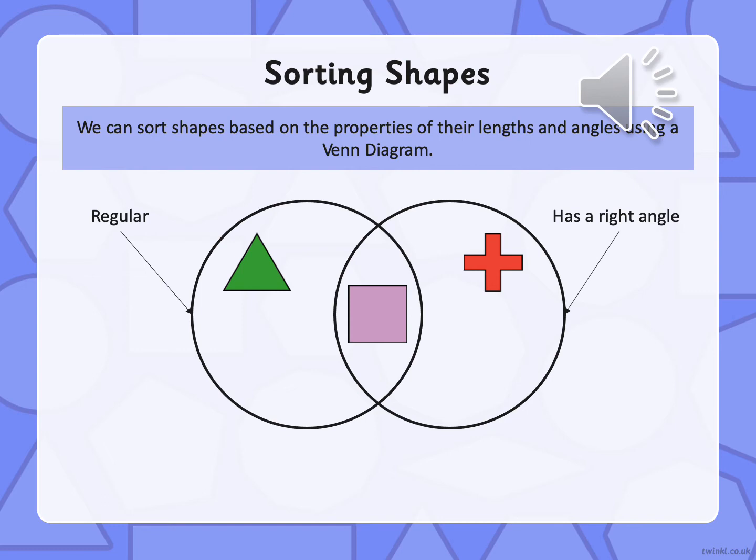Let's have a look at the triangle. Are all angles the same? No. Does it have right angles? Yes. So that needs to go in the right angle circle.